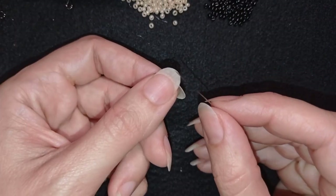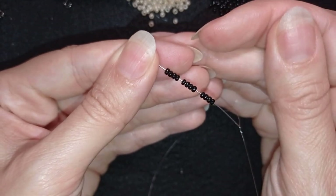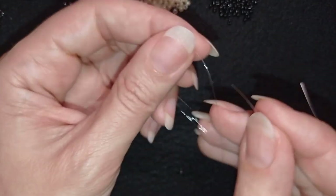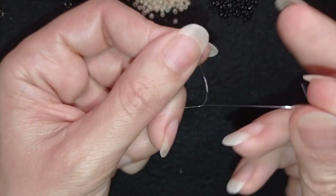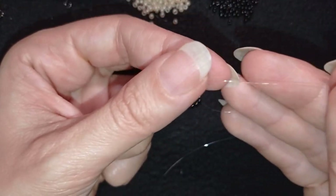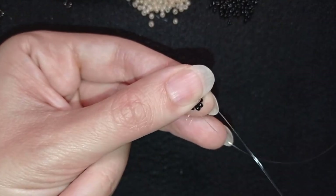I'm going to take about an arm span of thread on my needle. First I'm picking up 12 black beads and sliding them down. I stick my needle in my mat and make a knot — I make a loop, go twice through the loop, and pull. Then I make one more knot to be sure it's nice, tight, and secure. Then I go through some beads in this direction.